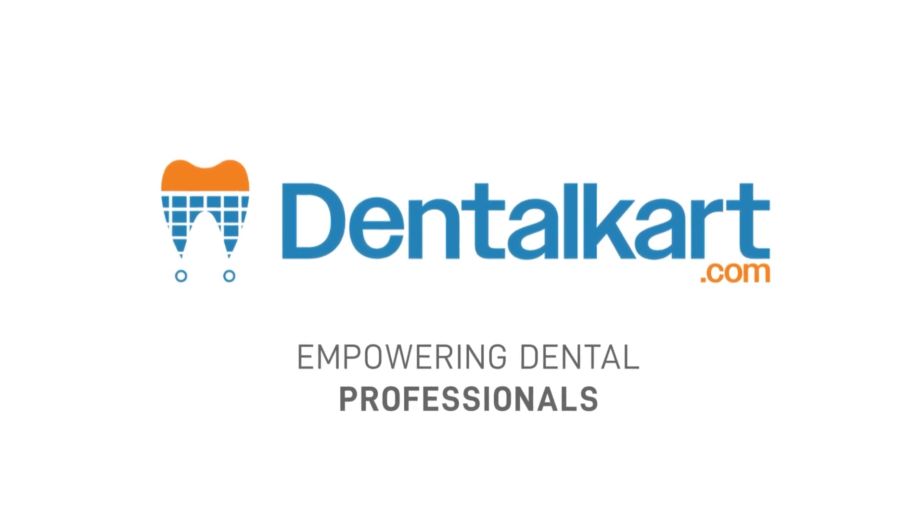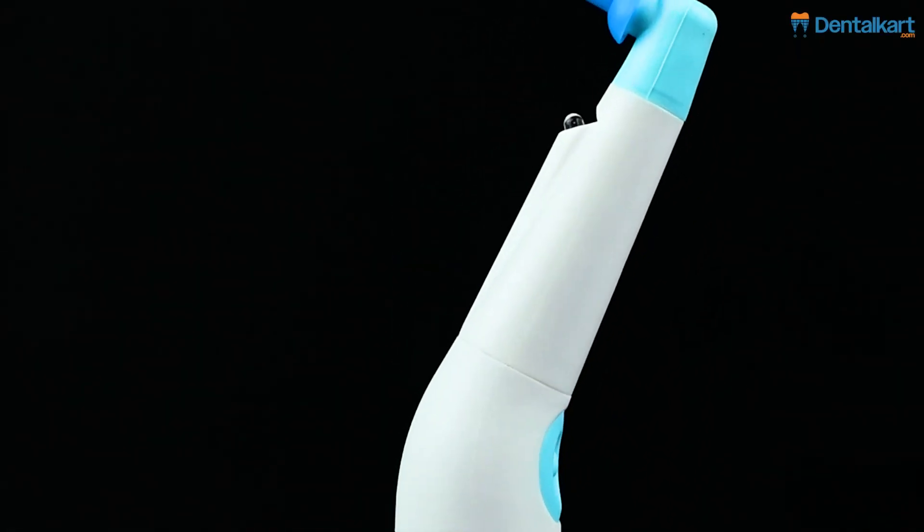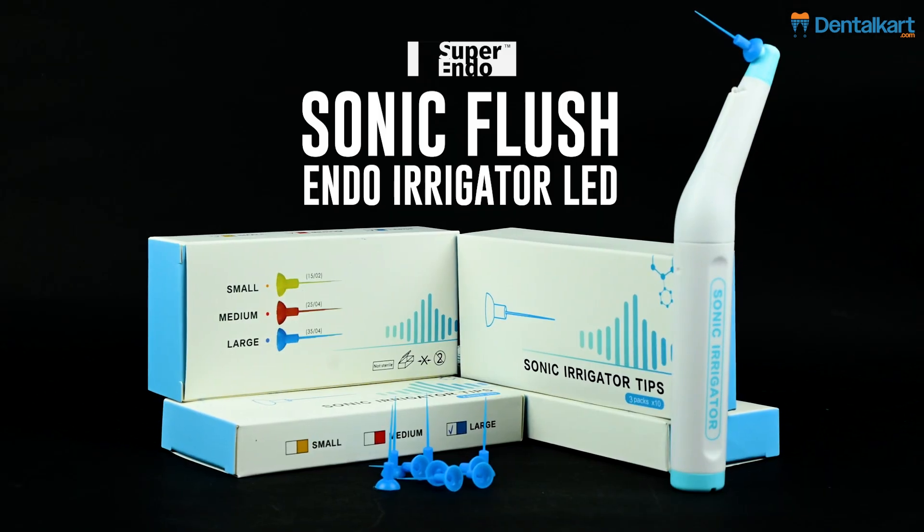Hello everyone, welcome back to our channel. Today we're exploring an innovative tool in endodontics, the Super Endosonic Irrigator.